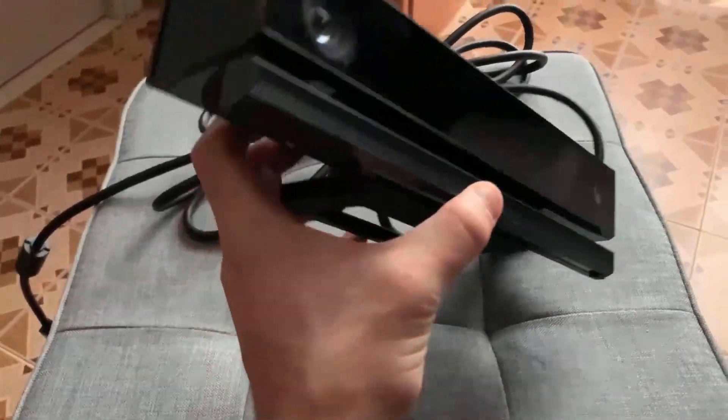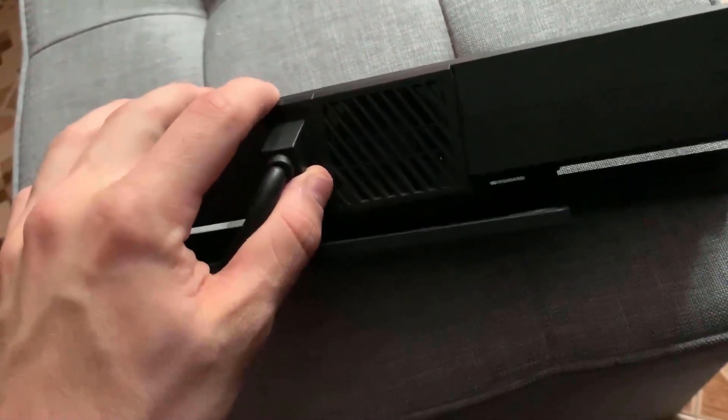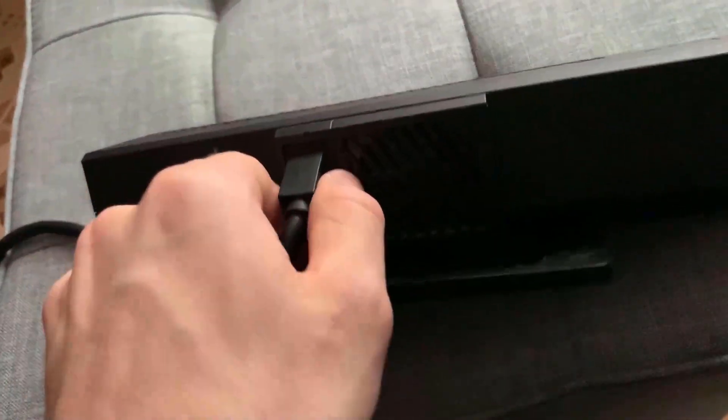After that you can start removing the Kinect cable, which is well stuck, so you need to apply some strength. As you can see, the other end of the cable is not USB.